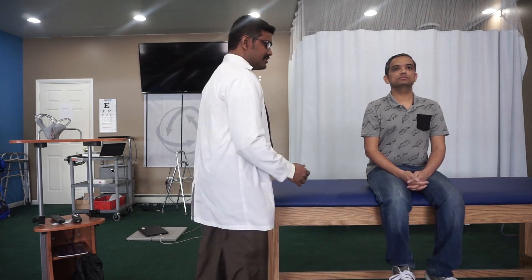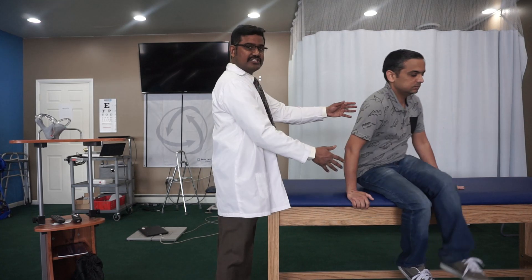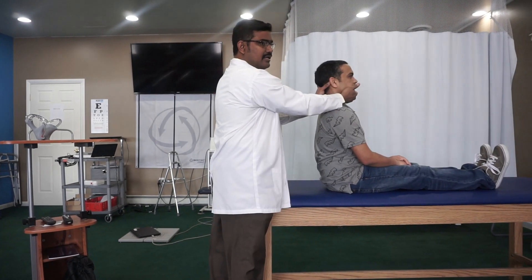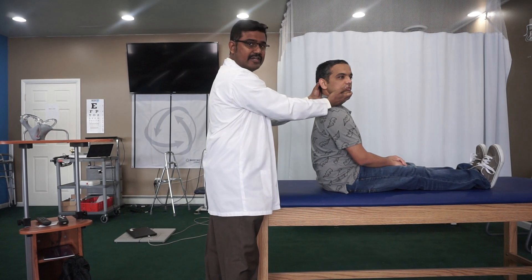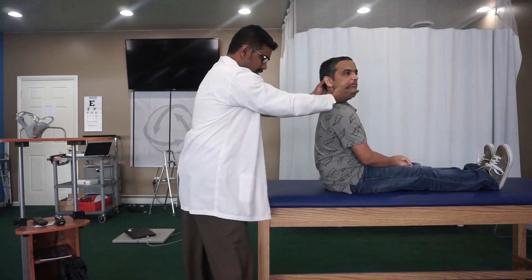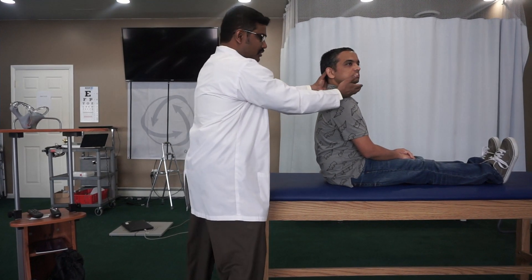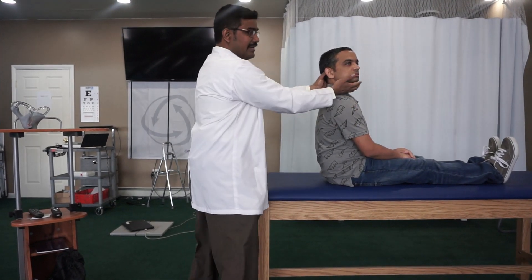If you are going to test for the right side, keep the patient in a long sitting position. Hold the head and turn the head to the right to 45 degrees, and then preferably the therapist can stand at an angle so that the therapist can move when it is needed.